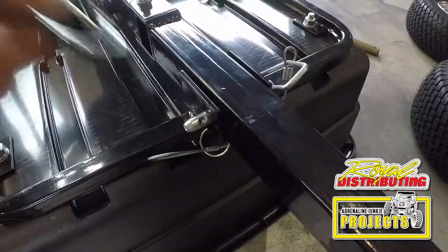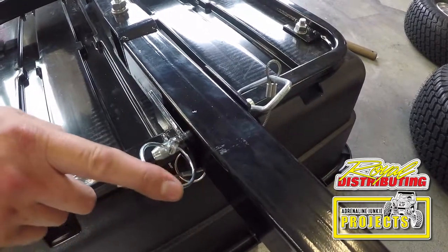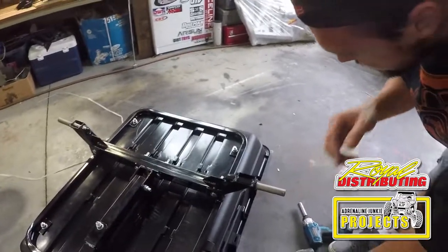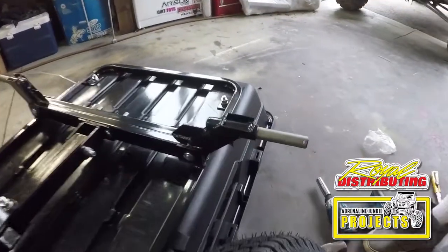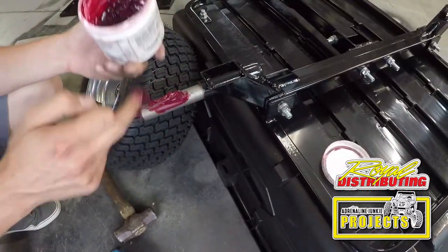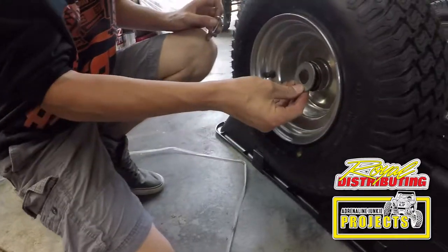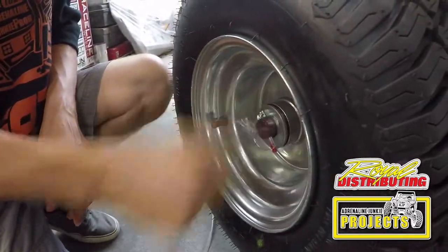That goes in no problem. The last part is putting this in and securing the pin. Now we can do the last step, which is putting the wheels on. It looks like a machined surface without any protection on it, so I'm going to smear a little bit of quality grease on there. Take your washer, place it on there, take your pin, and slip it through the hole.